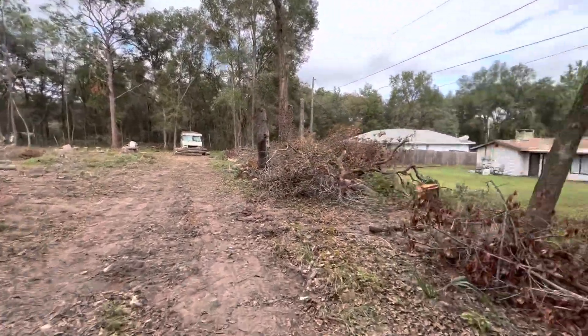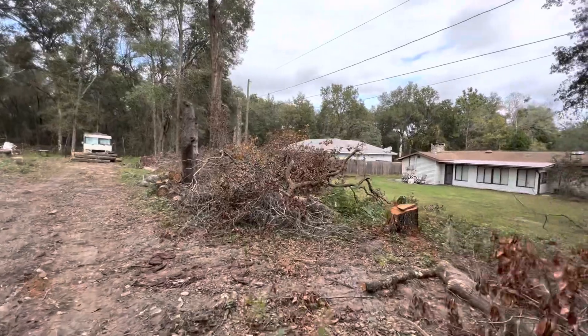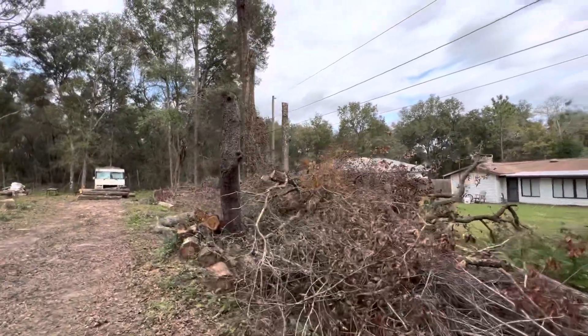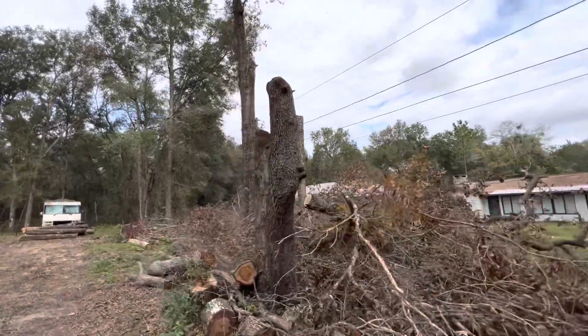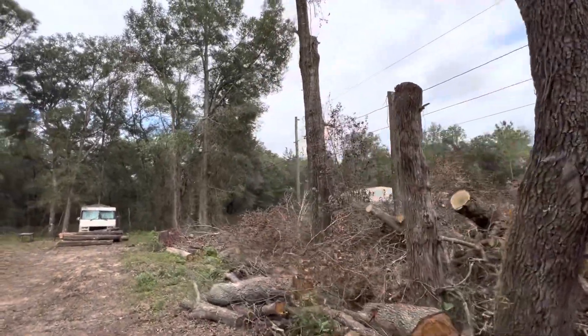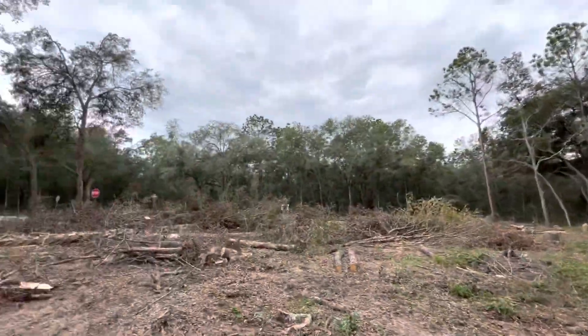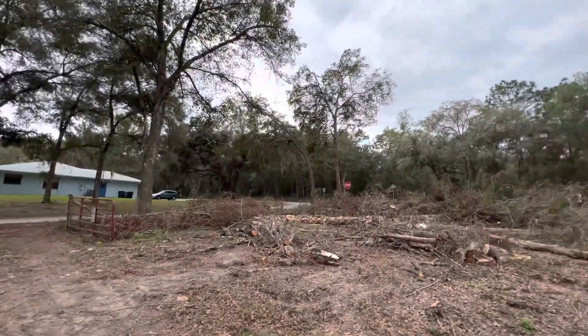Good morning everybody. I'm doing some under-brushing here, basically mulching up some of this brush. The logs are staying — all logs are staying — we're just clearing out the brush here.